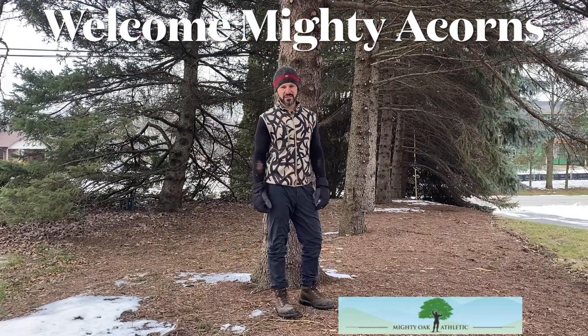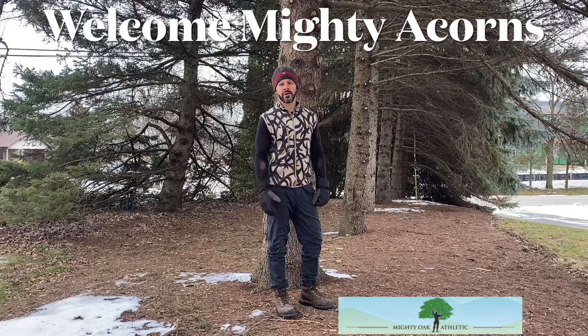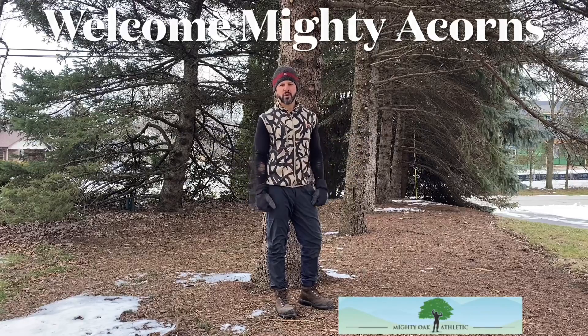Hello, Mighty Acorns. Great to see you guys. Having a good training week? Getting outdoors? Walking the dog? Playing with the kids? Enjoying the beautiful weather we're having? Make the most of winter — it's been a mild winter. Enjoy the great outdoors.